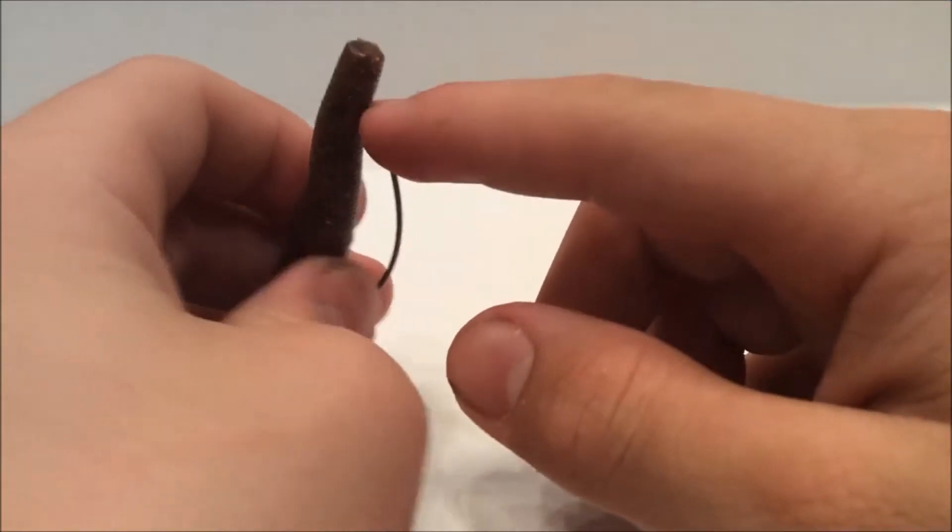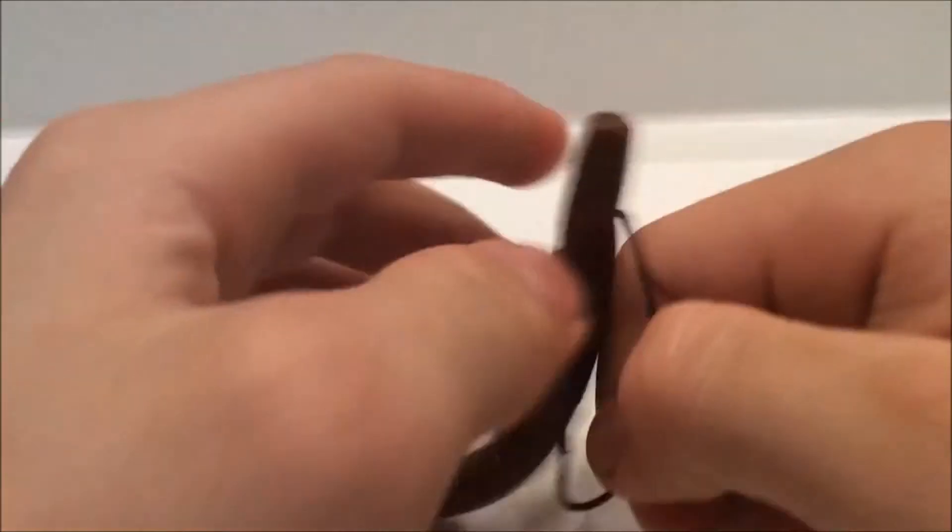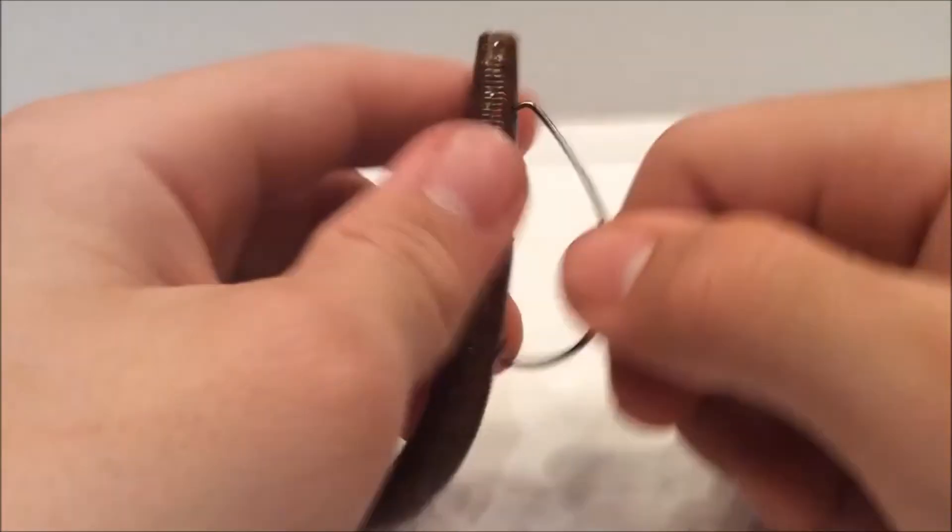Sometimes when you get into a big fight with a big bass, this will come all the way out. Sometimes it ruins the soft plastic, sometimes it doesn't. If it does, just take it out and restart.